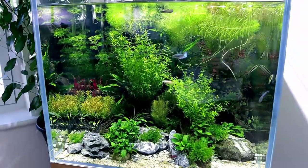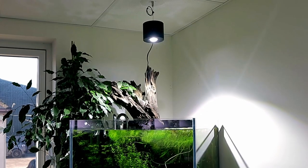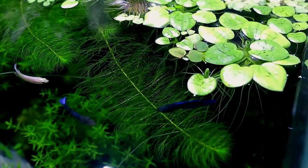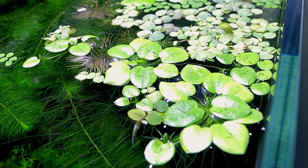Over at the betta sorority aquarium, things are doing really well. The cleanup crew from last time has taken effect — there's still some algae but it's settling. I also raised the light, because getting algae within a few days of a fresh water fill almost certainly means the light is too intense. The floating plants are helping too — they pull tons of nutrients straight from the water column since they're not rooted in soil.